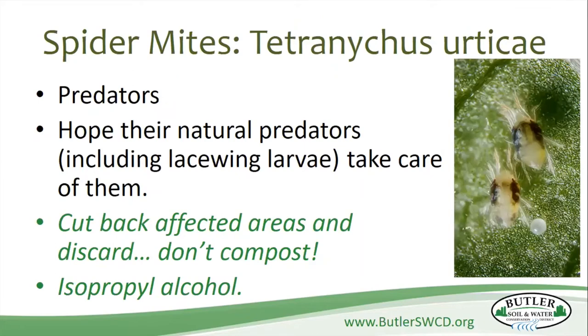Spider mites — I hate these little guys. They're predators and they're going to eat the eggs of your caterpillars. Your best way of getting rid of them is to use their natural predators like the lacewing larvae, and then cutting off the affected areas and throwing them in the trash. Isopropyl alcohol sprayed on them will shrivel and kill them. Good luck finding them because they are absolutely tiny. It's usually easier to find the damage they're doing than to actually see the spider mites themselves, unless you've got them en masse.